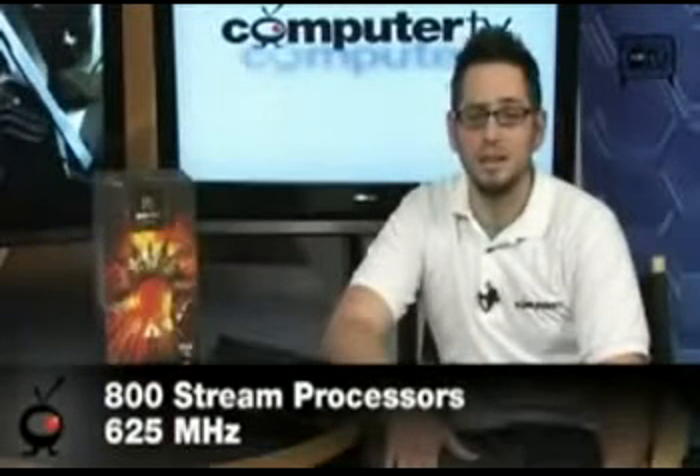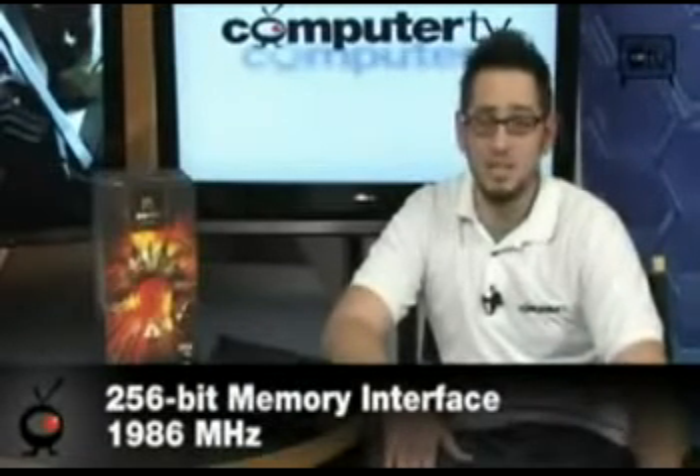You get 512 MB of GDDR3, which is extremely fast, on a 256-bit interface clocked at 1,986 MHz. That's about 993 MHz regular, and since it's DDR3 it's double-pumped, so you multiply by 2 to get 1,986 MHz. You also get 16 ROPs and 40 texturing units. There's a lot of good hardware on the 4850 — it's very powerful and good for pretty much anything you want to do.